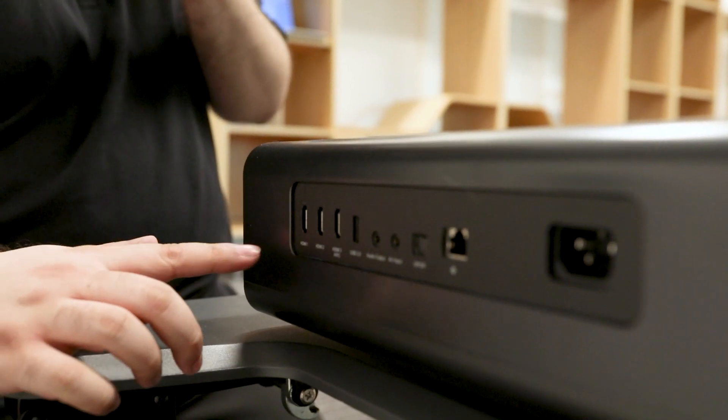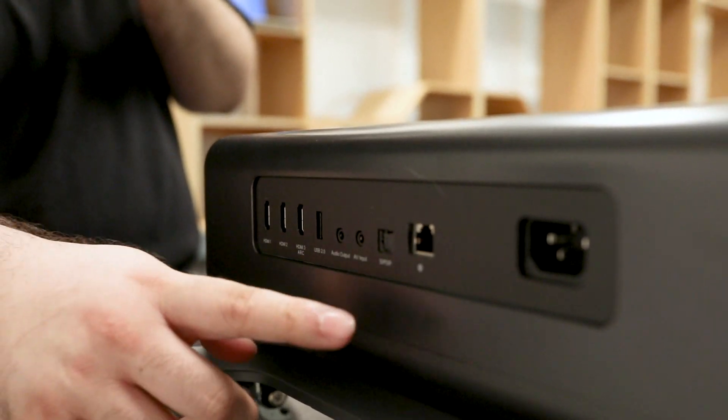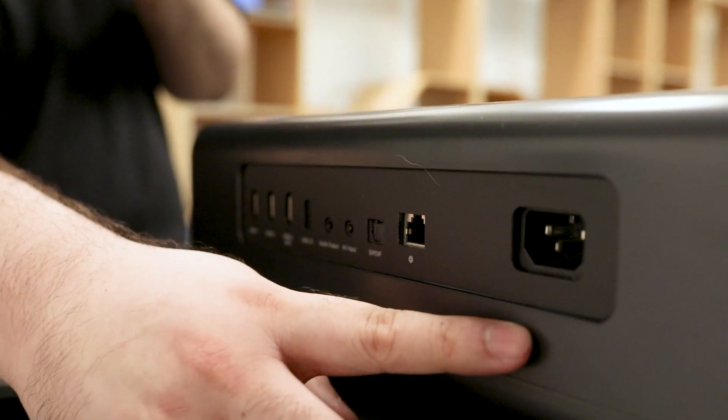The Vava Chroma has three HDMI ports, with the third having HDMI ARC support, a USB port, optical cable, Ethernet, and of course, the power cable.